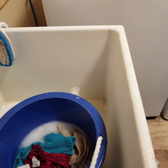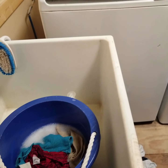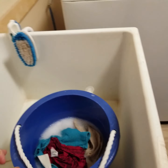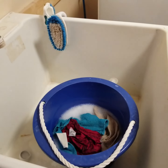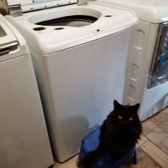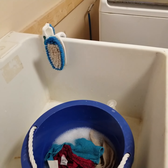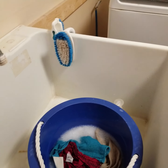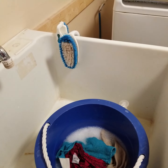Instead of putting this in the dryer after washing, I just hang it up — I'll show you in a little bit. This is our utility sink, where I wash dirty clothes, rugs like that, instead of using the washing machine.